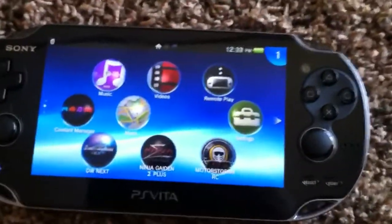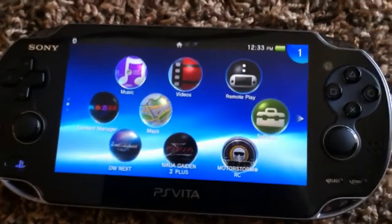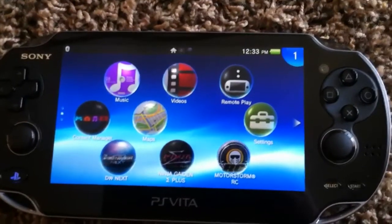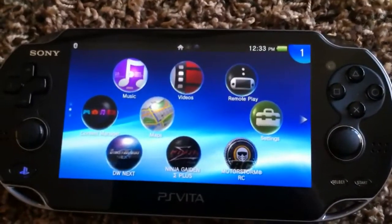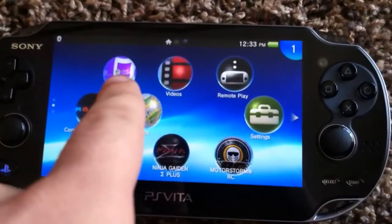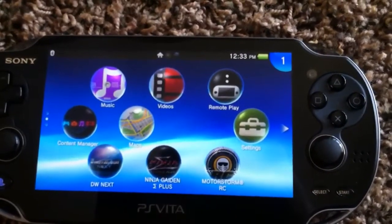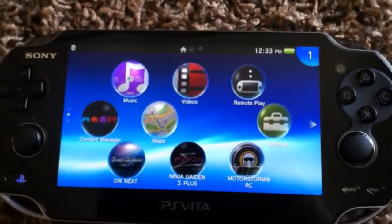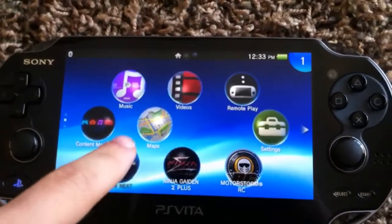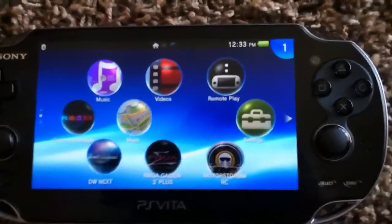So here's the main menu. It's not the cross media bar, which is kind of sad because the cross media bar is used on the PS3 and the PSP and it works really well, so I don't know why they changed it. Now all your icons are these little bubbles and as you can see they're kind of spaced out quite apart from each other, so you can't really fit a lot of information on the screen. There's multiple screens that you can have but I just think it's not as organized.